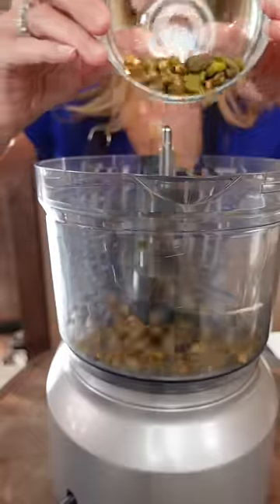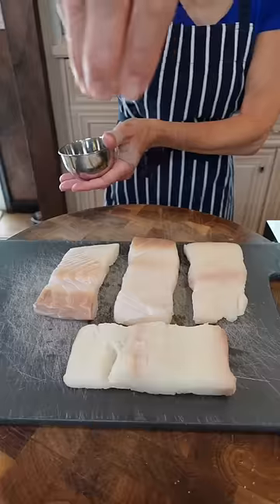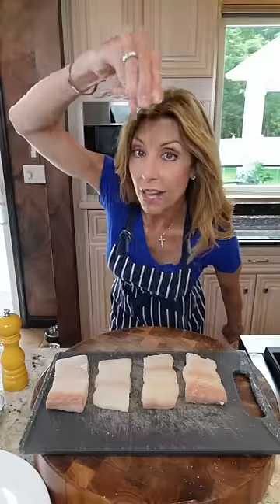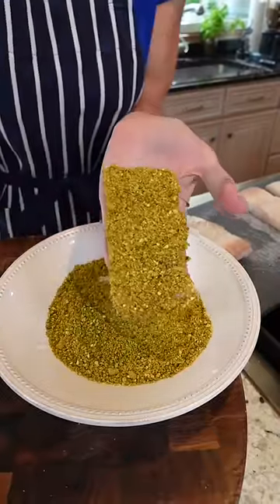Whisk half a cup of pistachios — let her rip. Season with kosher salt, just a little bit, on both sides, then pepper. Just dip the presentation side into the pistachios and press it so it adheres.